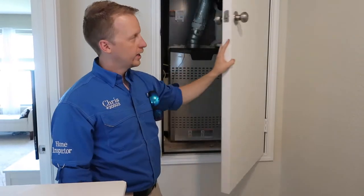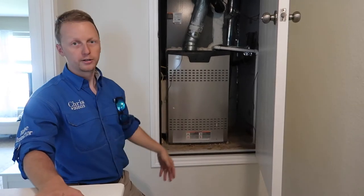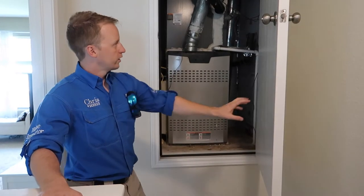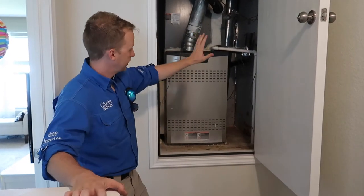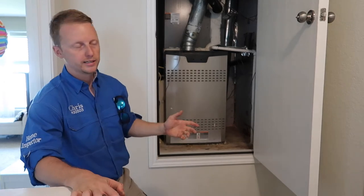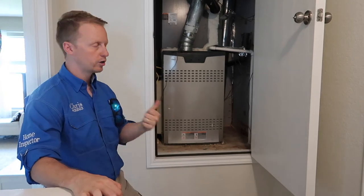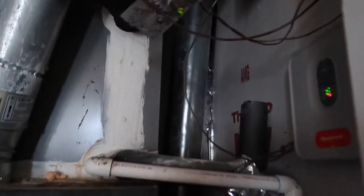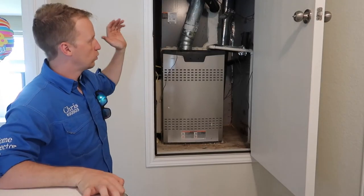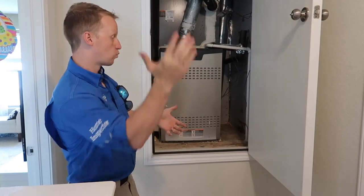Starting off, we have an HVAC unit in the closet — we've got the coils and the furnace. This one's done pretty well. One of the things that sticks out is the door and the exterior are completely sealed, so we don't have a lot of air movement in here — it's only pulling air from the return, which is good. There are vents pulling air from 12 inches from the top and 12 inches from the bottom, so we have circulation and it won't run out of combustible air.